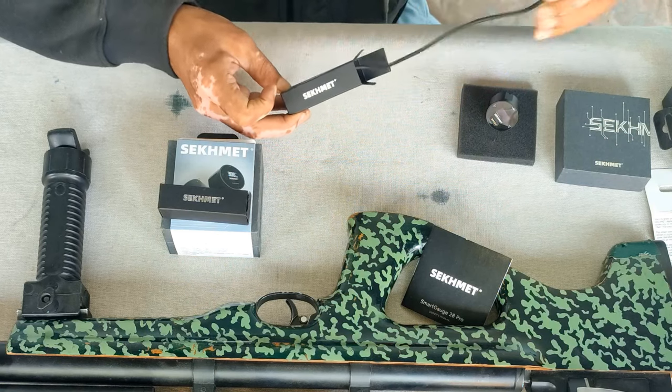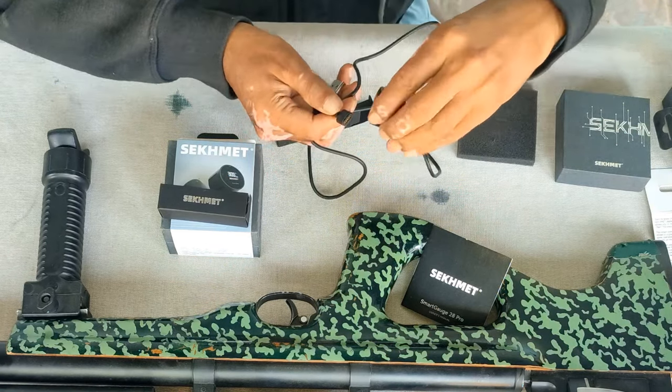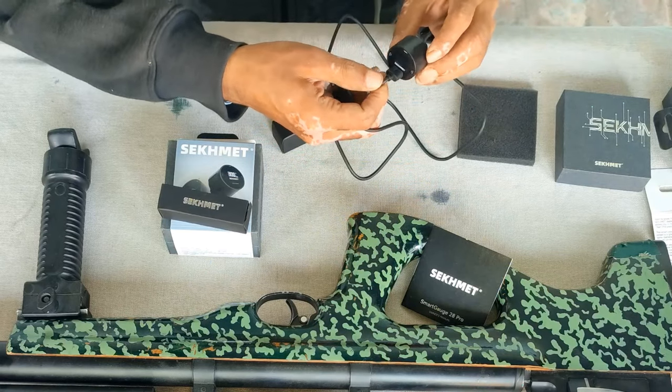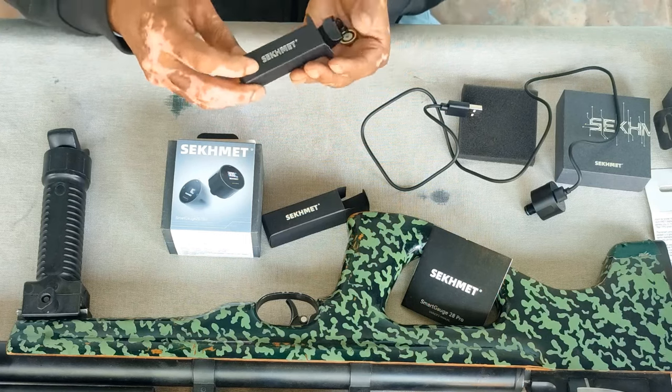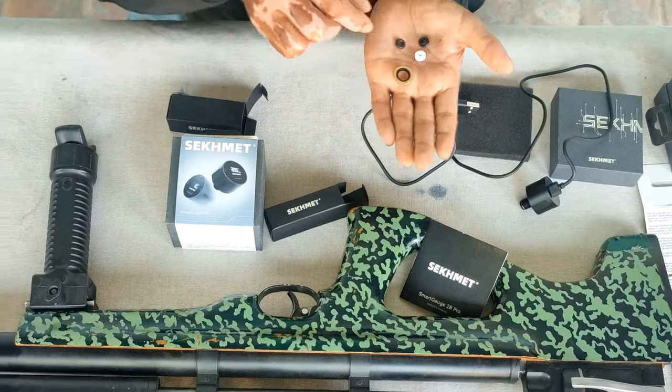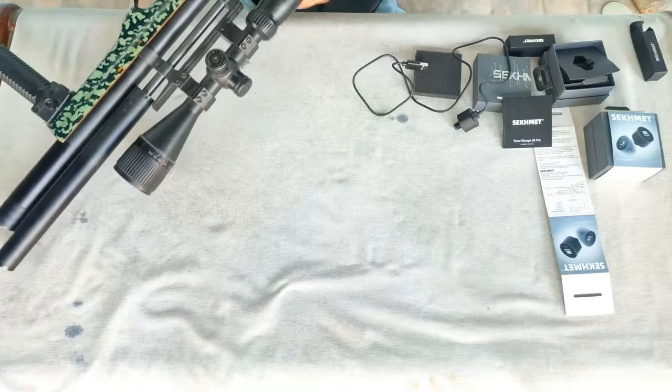Here is the charging cable — it has a magnetic connector and you can connect it right here. In this small box we have some seals and o-rings which can be used as required.